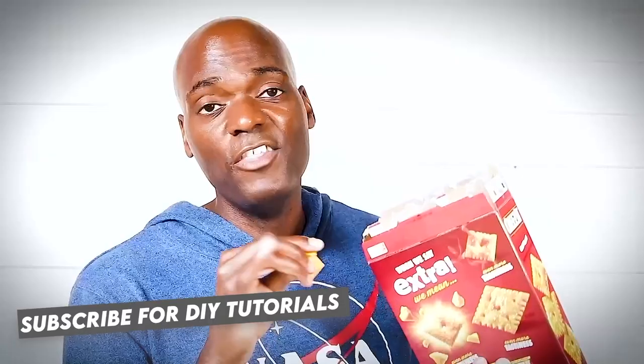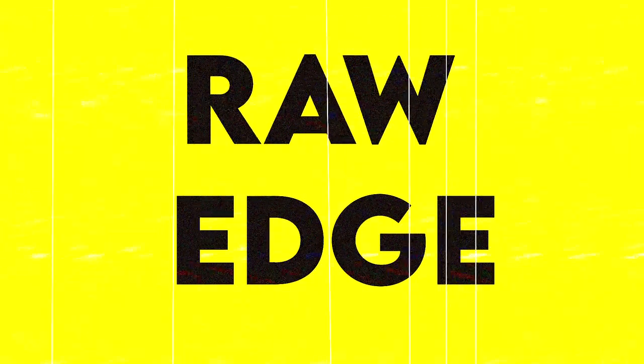All of these tailoring terms have the word 'seam' in them, which can trip you up in the beginning. But I'm gonna make this ridiculously easy for you, because at the end of the day you just want your clothes to fit you better, right? Let's get into this — seam edge, or raw edge.